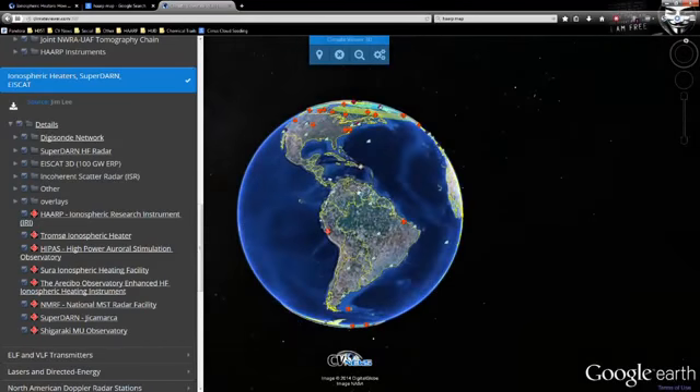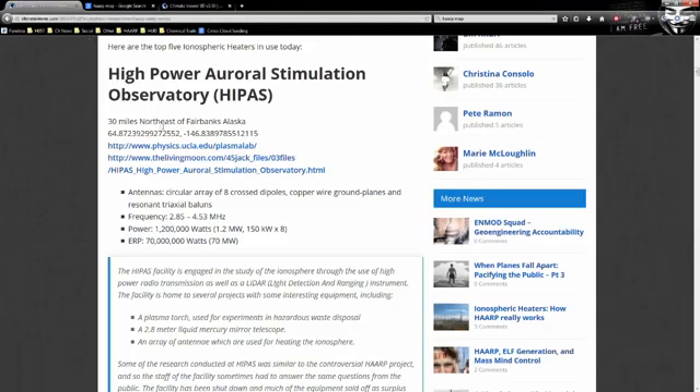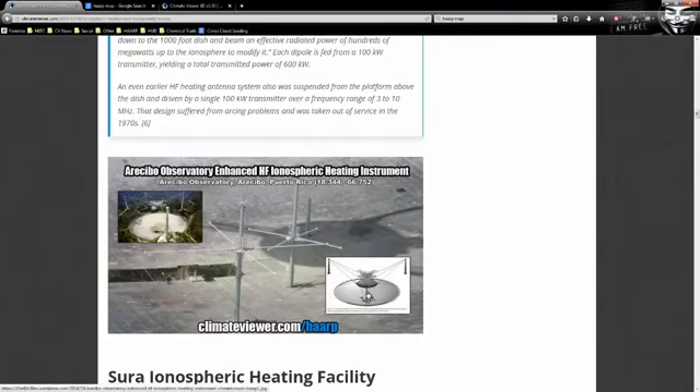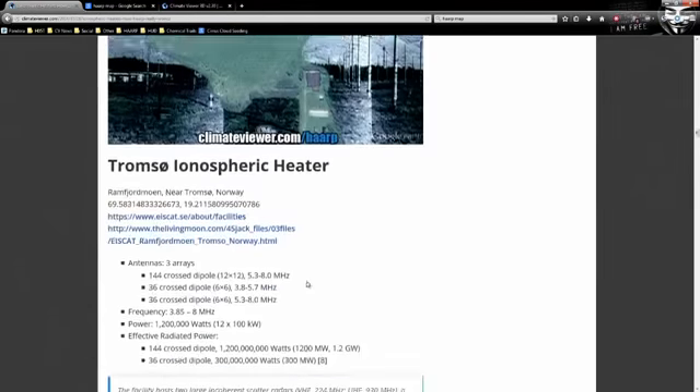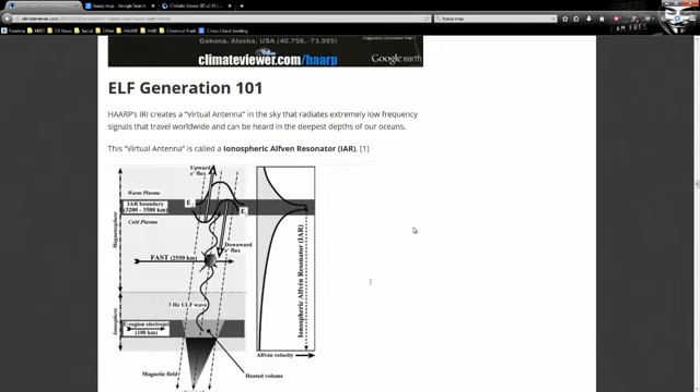I was really curious to figure out why some facilities are at the equator, and it turns out there are only two ways to modify the ionosphere — something I didn't find out until about three or four months ago after three years of research. That's what this article is about. Here are the Arecibo antennas, with a Cassegrain antenna net hanging over the top, and here are the ground antennas — that's a person standing there, to give you scale. Very large. We also have SURA and Tromsø. Okay — ELF generation 101.